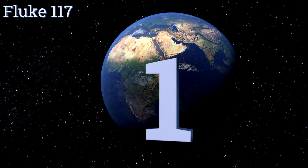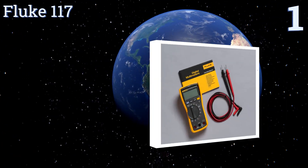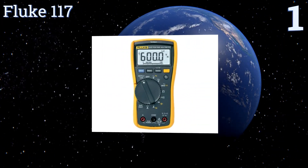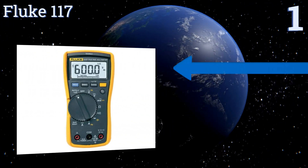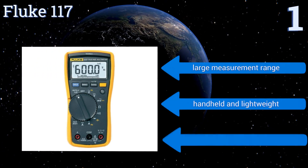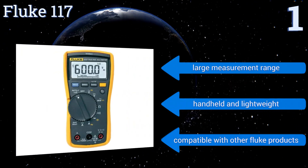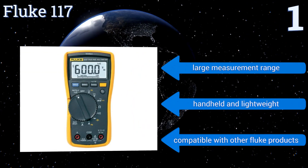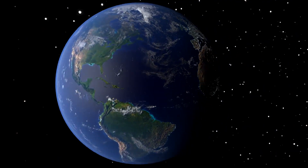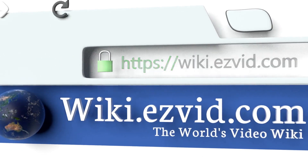Coming in at number one on our list, from a renowned industry brand, the Fluke 117 is a commercial and lab-grade tool that's guaranteed to fill all your metering needs. The unit can test various electronic states and features integrated non-contact voltage detection, helping you get the job done quicker. It offers a large measurement range, is handheld and lightweight, and is compatible with other Fluke products.